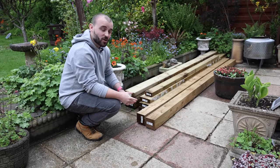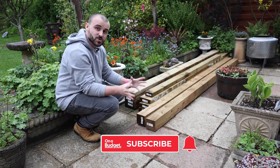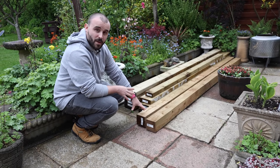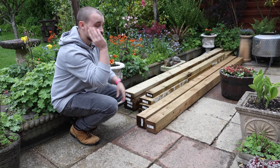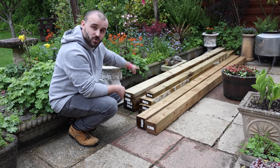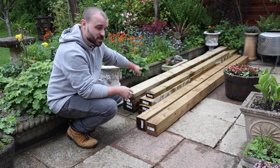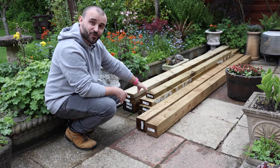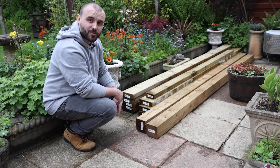All the timber I'm using is treated so it's going to last up to the elements. For the front posts I've got three metre long by 100mm by 100mm square posts — that's roughly four inch by four inch, about 10 foot long. For the ridges I've got 150mm by 50mm wide boards, also three metres long — about six inch by two inch by 10 foot. For the batten going against the house I've just got a 4x2, roughly 100mm by 50mm and 2.4 metres long, about eight foot.